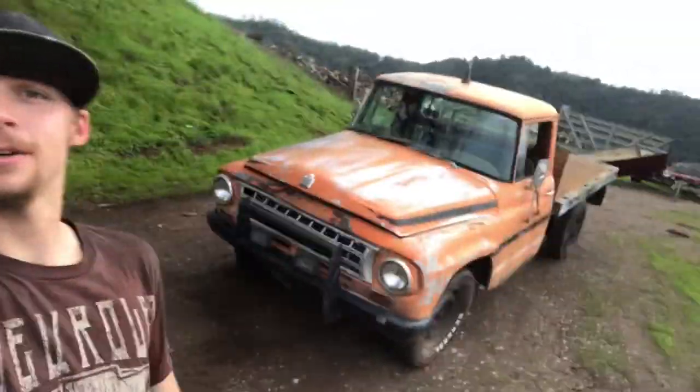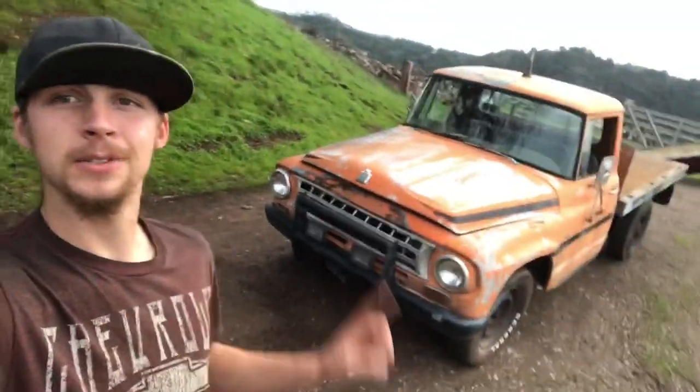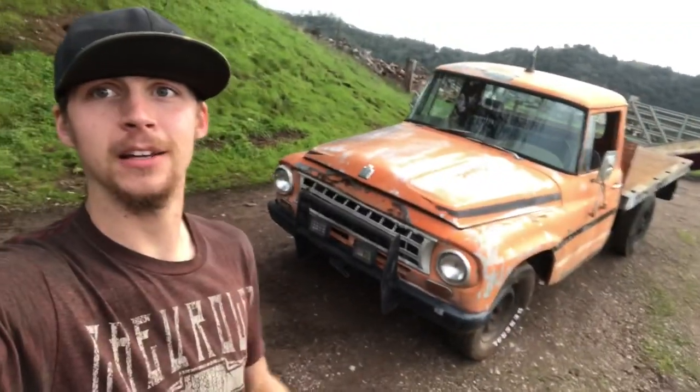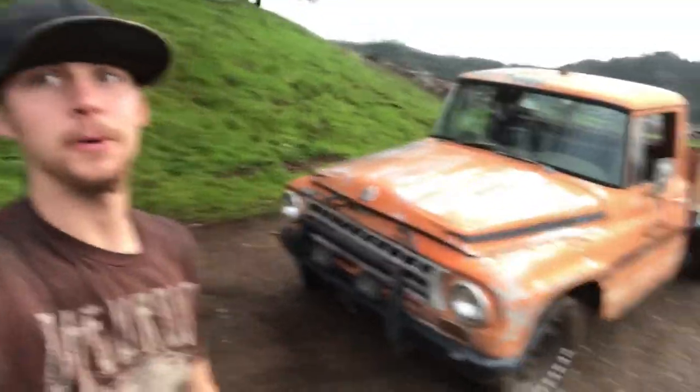I'm Will and this is my 1963 International Harvester pickup truck. I just towed this truck a hundred miles on a broken trailer, so continue watching this video to find out how I did it and what I went through. It's a good one.